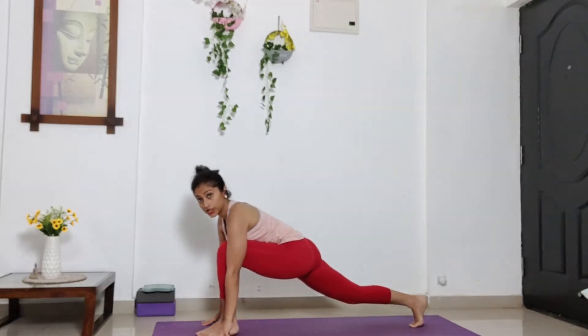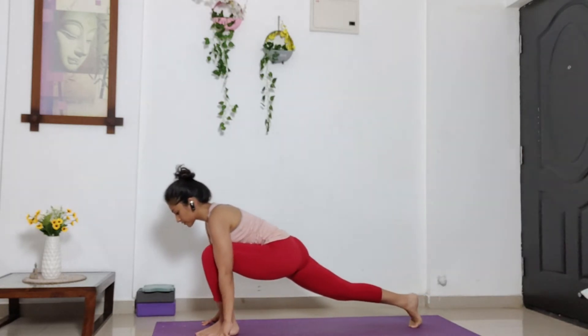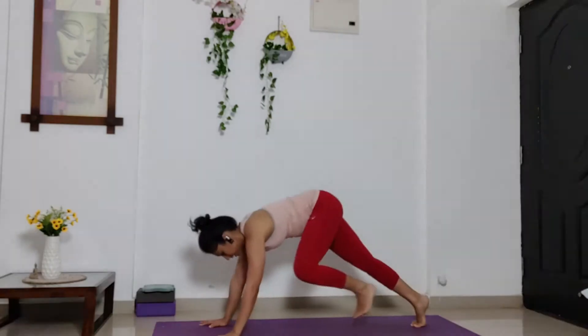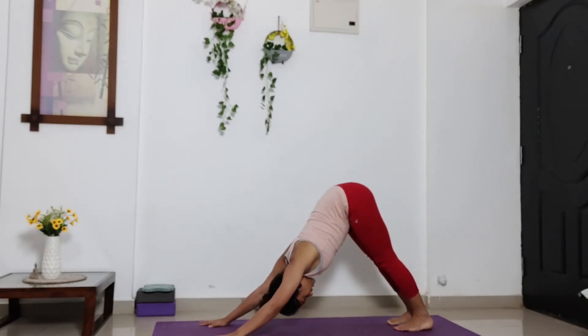Stay here. If you like, you can bring yourself back and forth, creating some sort of stretch in your right thigh. Keep moving back and forth. Now from here, take your left leg behind and get into inward. Ten feet. Press your head and chest down. Press your knees down. Engage your core.